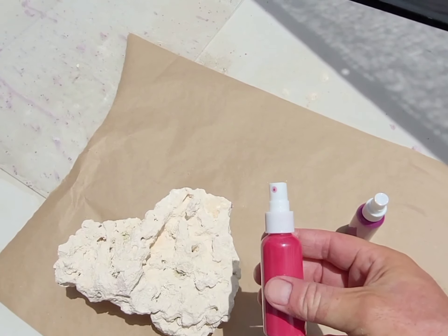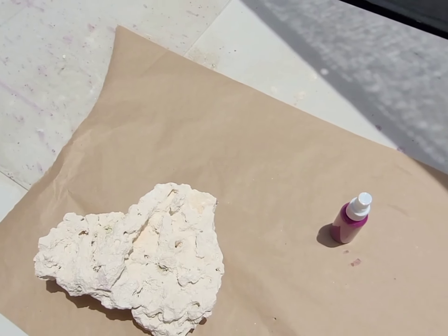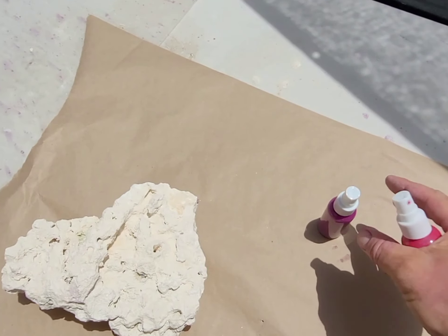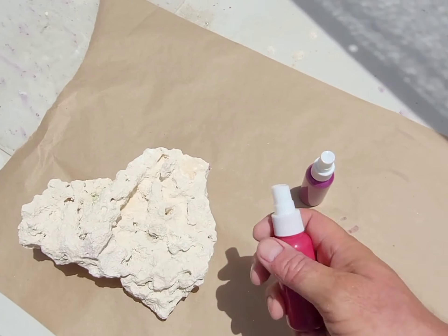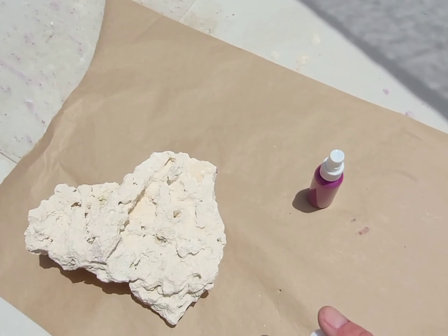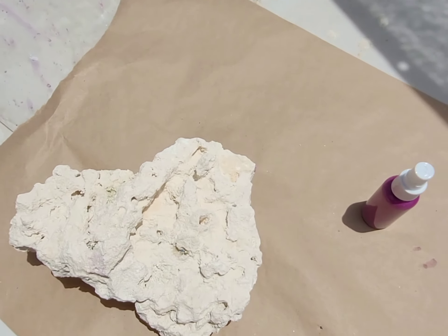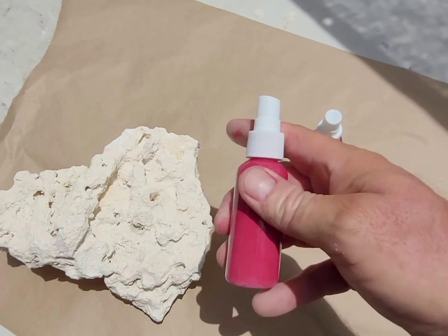Hey guys, Tyler Johnson here from Addictive Reef Keeping. Got an exciting new product for you guys. You know I do all the coloring for rocks and offer the colorant in an eight-ounce bottle. Well now we've come up with these two-ounce bottles that are really cool for sprucing up the rock you have, or maybe filling in a seam if you bought purple rock.